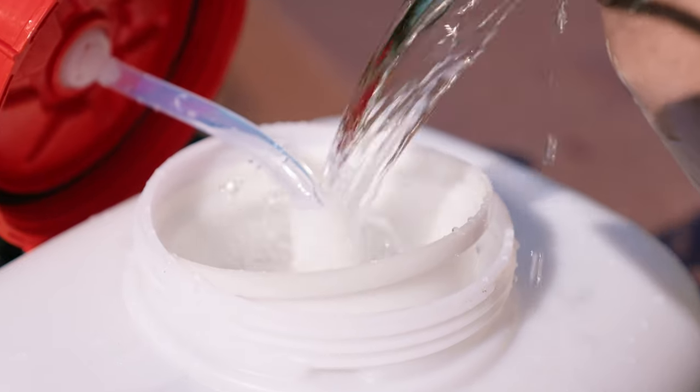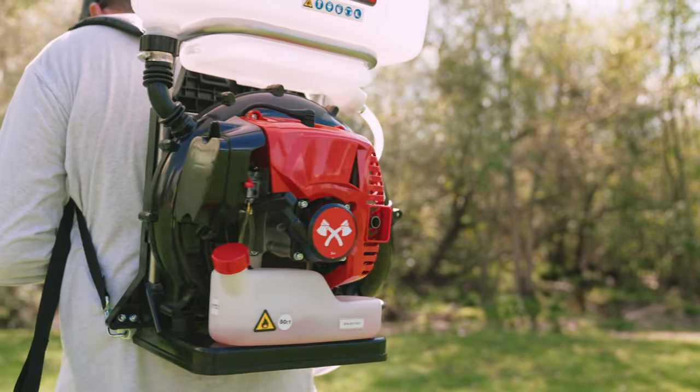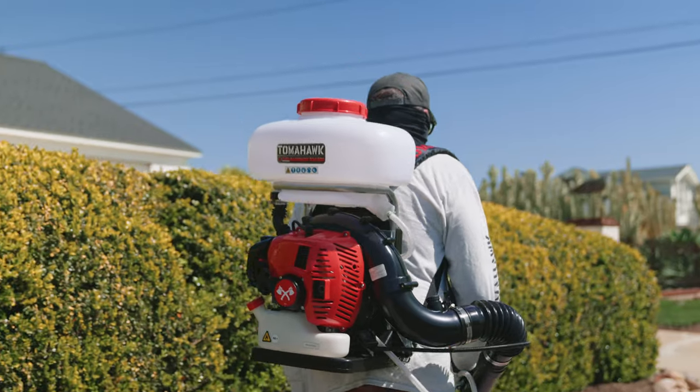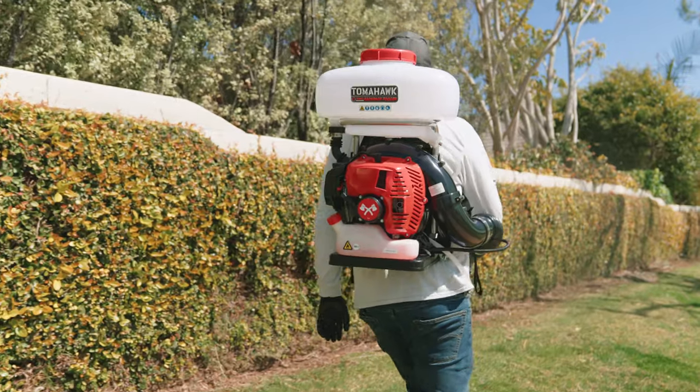Fill the tank a quarter full with water. It's important to add water because the turbo boost pump within most Tomahawk foggers needs water to cycle in order for the pump to cool. Otherwise, it could break and lose power.